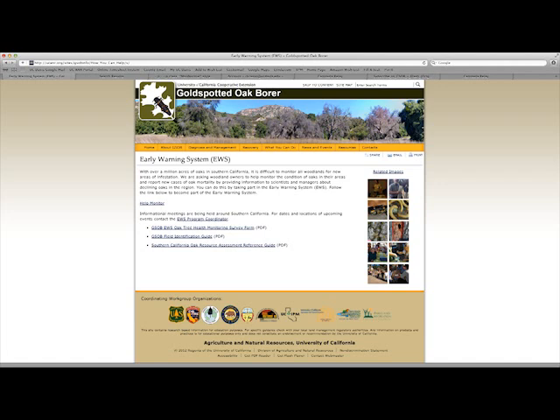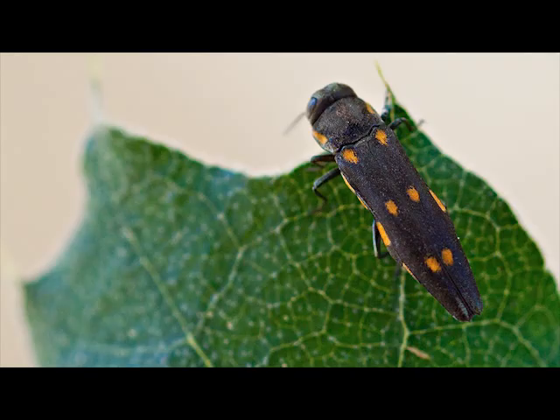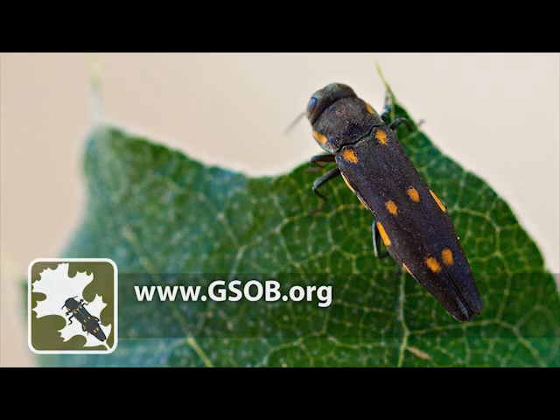Join the Early Warning System, EWS, a volunteer citizen scientist group, to monitor oak tree health in your area. The gold-spotted oak borer website may be found at www.gsob.org. Visit to learn more about G-Sob and access a variety of resources. Or if you prefer, contact University of California Cooperative Extension Office in San Diego at 858-694-2845.